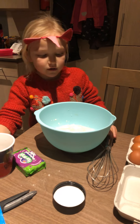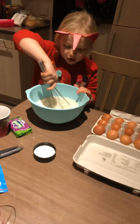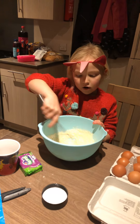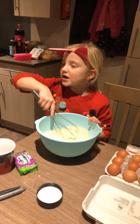You also need a bowl. Then get a whisk or fork. Stir it round and round and round until it's not lumpy — until there's no lumps.